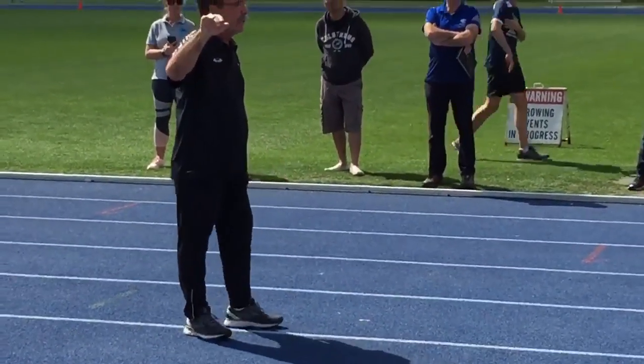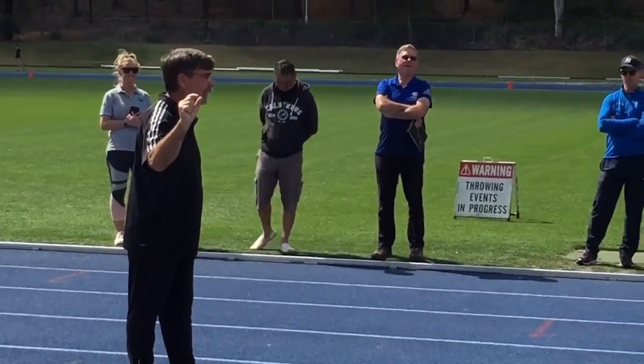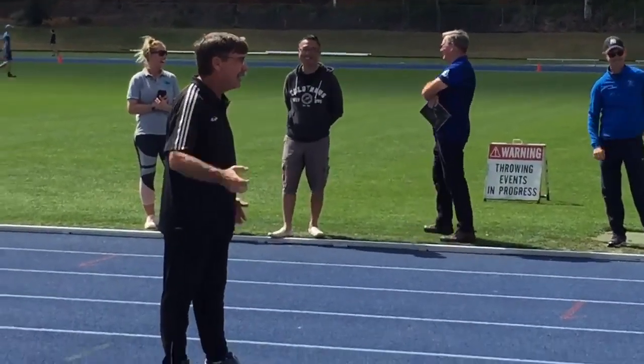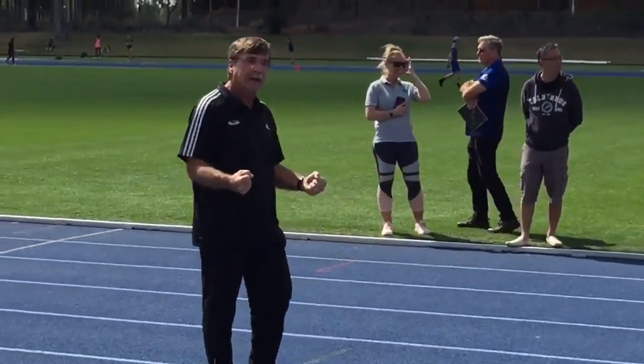For you people that are cell phone addicts and your attention span is about like this — we're getting there, we're almost there. Hang in there. In a few minutes you can check that phone.